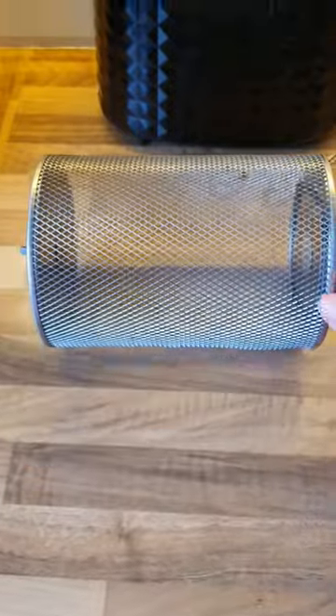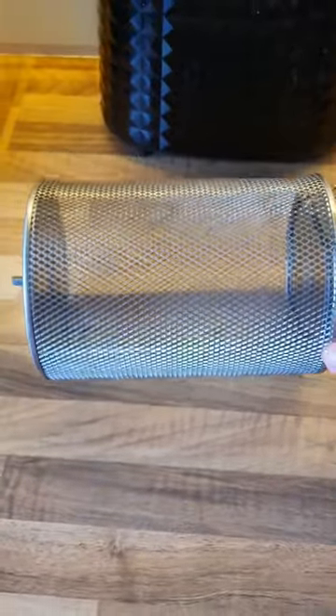It also comes with an air fryer basket. So far I've used most of these accessories and found them all really, really good.